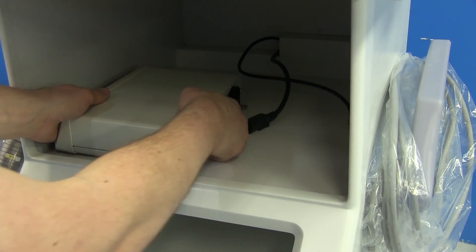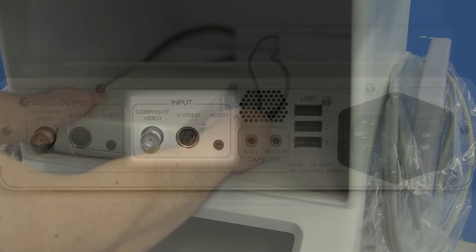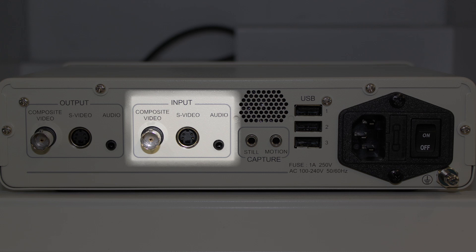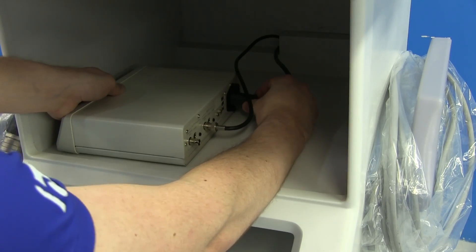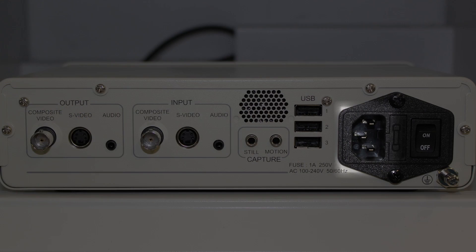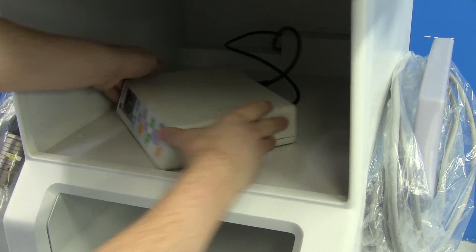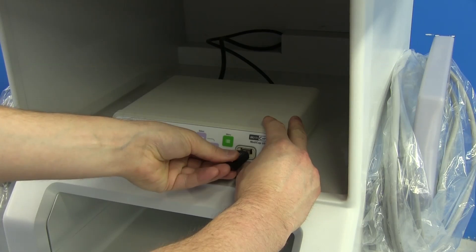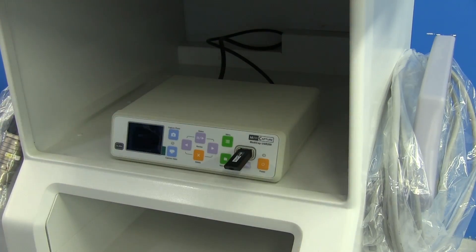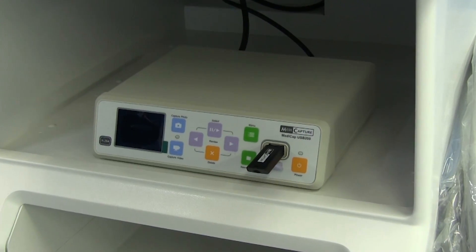In either case, you can take the provided video cable and plug it into the corresponding video input port on the back side of your MediCap. You can also take the end of the power cable and connect it to the three-prong port on the back side of the MediCap. Turn the MediCap around and insert the provided MediCap flash drive into the USB port on the front of the device. With that, your MediCap is connected to your C-Arm system.